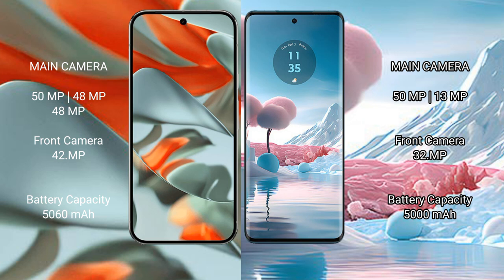For cameras, the Google Pixel 9 Pro XL features a triple rear camera setup with a 50MP main, 48MP ultrawide, and 48MP telephoto lens, plus a 42MP front camera. The Motorola Edge 40 Neo has a dual rear camera setup with a 50MP main and 13MP ultrawide, and a 32MP front camera.